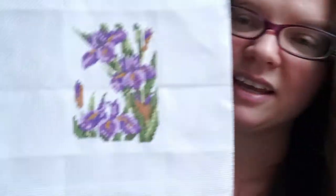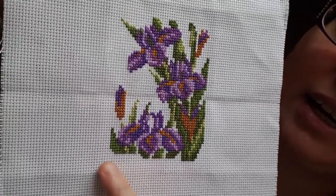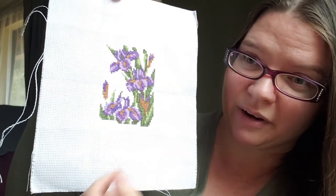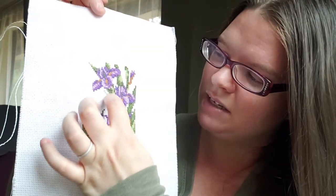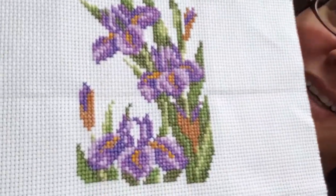Once I finished that one, I immediately wanted to start another one, so I did this one. I'm not finished yet — I haven't done the back stitching on it. As you can see I messed up somewhere in the counting again. This part is supposed to be flat, and I figure this is just for me to practice so that will be fine. But what it did was it left not as much space as I was supposed to have right there to put a butterfly that was in the pattern.